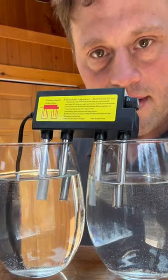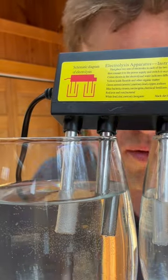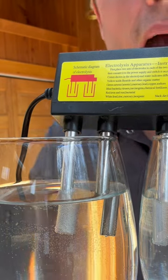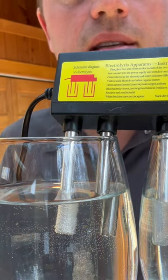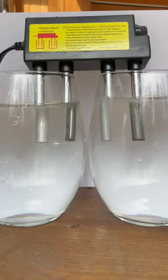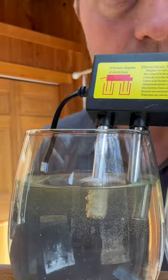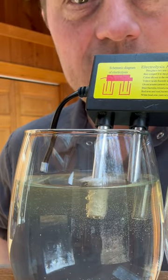And what starts to happen is you start to see bubbles forming on one side of the electrode. And over time, what happens is the water gets dark. So we're going to let some time pass. The water, you can see against the contrast of my shirt, is starting to become colored.